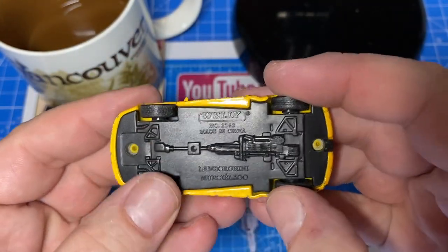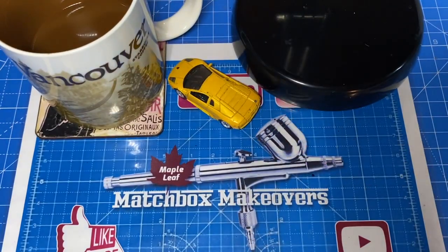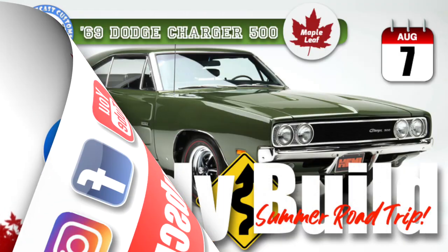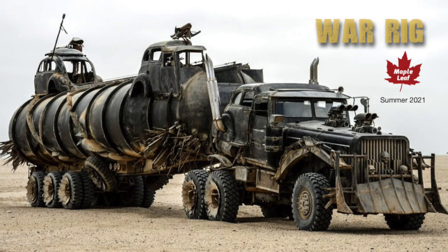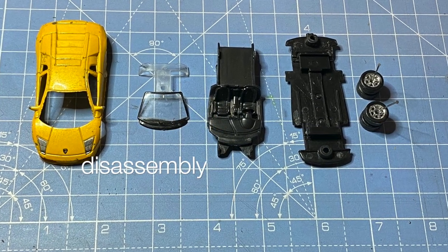The scissor doors don't open on this casting, which is too bad. This is just the second car of my summer lineup. You're going to see a buddy build in August with Cole from Kuda's Diecast Customs, and my big summer epic build is a Super Kings War Rig. But hang in with me today for about 8 minutes to watch this Murcielago remake.